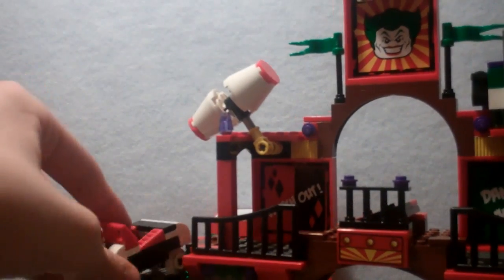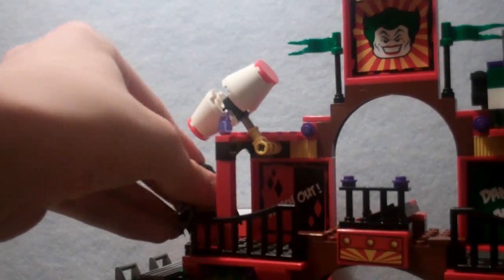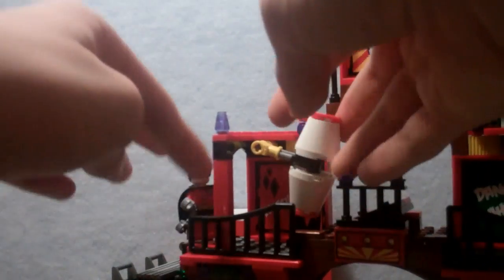Moving on to the features over here — this is probably one of the better ones. You get a hammer piece that hits the figure and they pop off. Right after I said it's a good feature it didn't work, but there — it worked a little bit better. You could also use the little switch behind rather than pushing it directly.